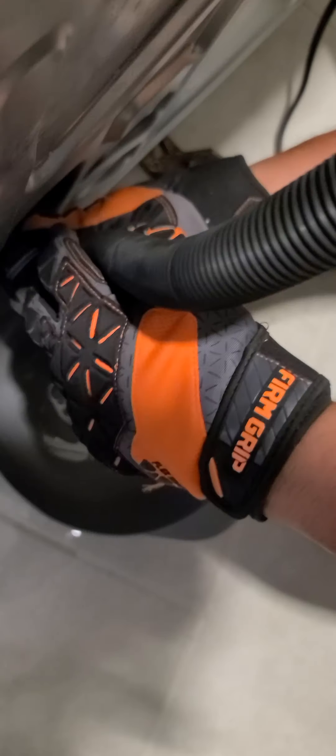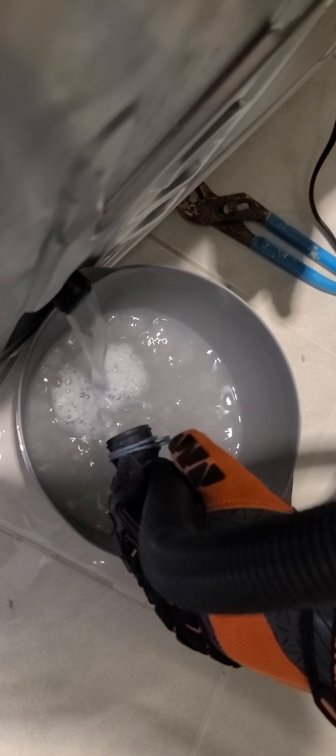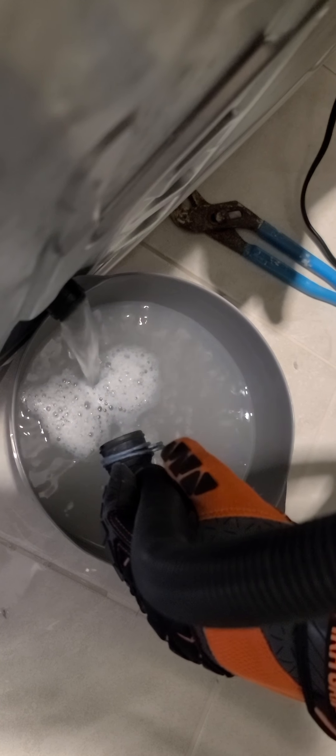You're gonna repeat this process until the water in the washing machine is empty. This way you have it all ready for the repairman when he comes in and he doesn't make a mess on your floor.